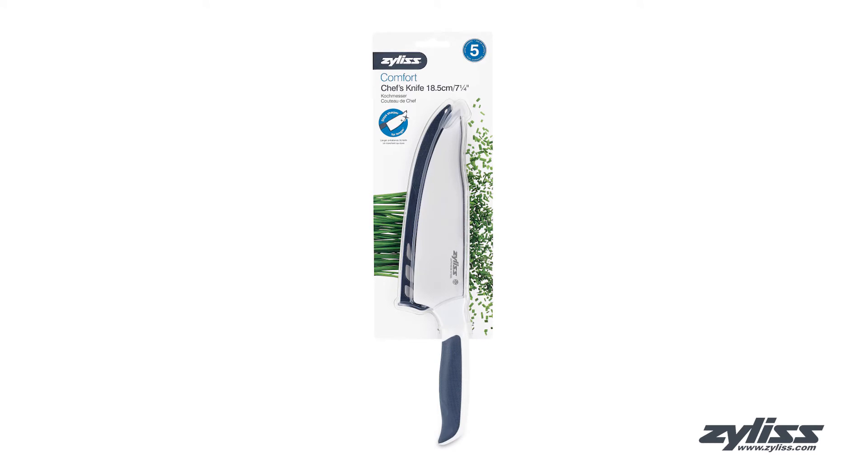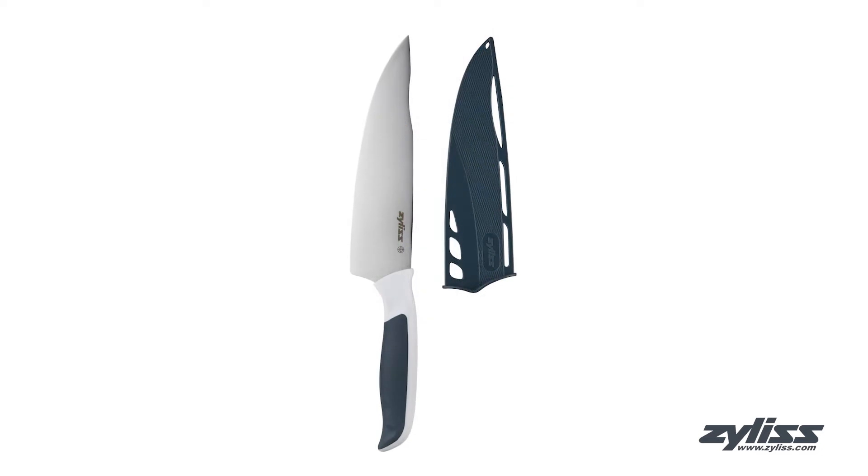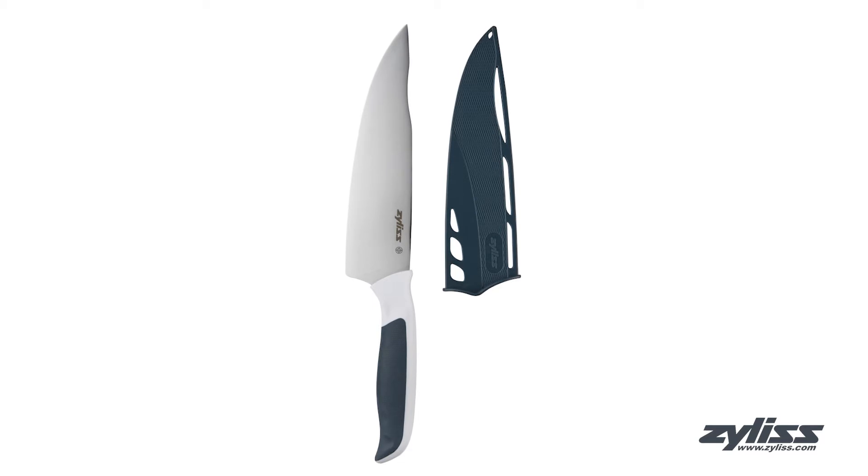The Xylus 8 inch comfort chef's knife is designed to be suitable for nearly every kitchen prep task. This knife is made of high quality Japanese stainless steel and comes with a blade guard for safe storage and to protect the blade while not in use.